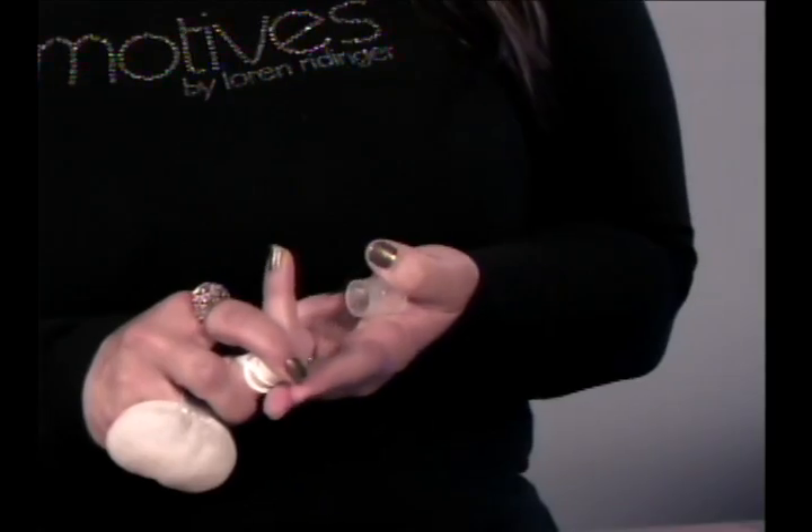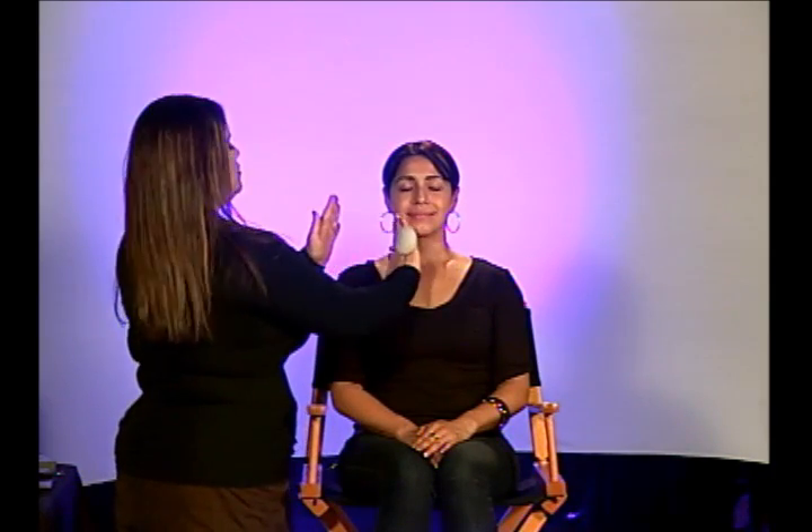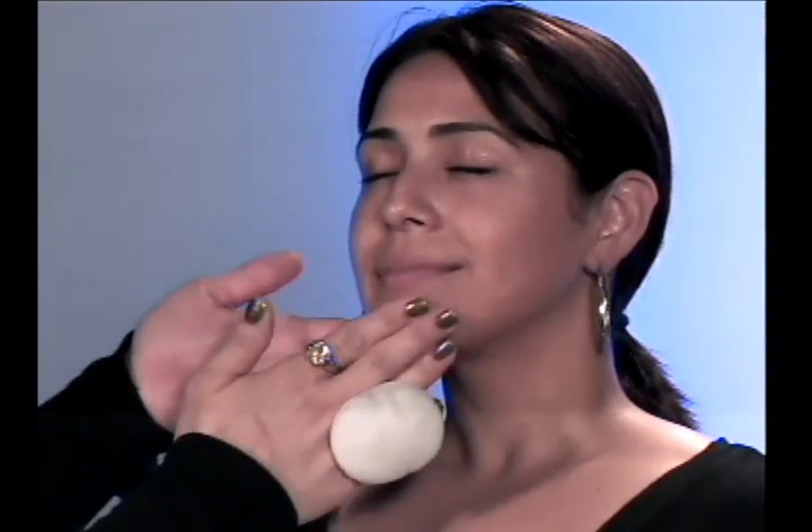Marissa's already come today with her moisturizer on. What we're going to do is start out with our Motives Foundation Primer. You just need about the size of a pea — one little squirt — and then we're going to rub it between the first three fingers and tap it into her face, patting it in gently. You want to cover as much as you can through the nose, under your eyes, and on her forehead. If you have a little left over, you could put it under your chin and down your neck. We're going to let that set for a couple seconds.